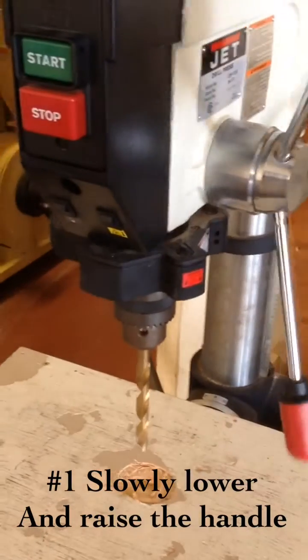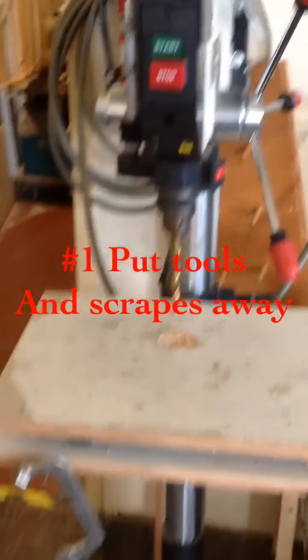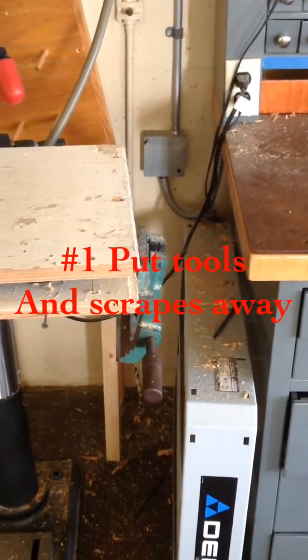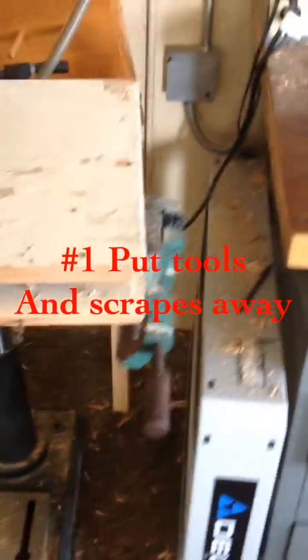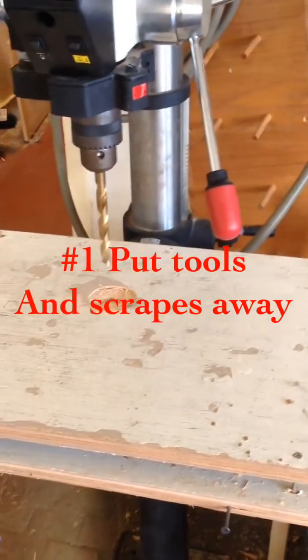Step one is to lower it all the way down. Step two is to raise it back up. After you've used it, you put the clamp back, as well as the vise — you can also use the vise to clamp your pieces. And then clean up any scraps.